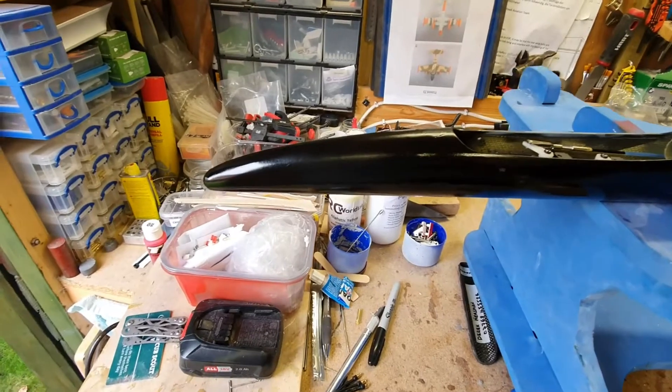Welcome to my video on the electrification of my Vladimir Models Supra. It's a 3.8 meter high-performance F5J glider. I bought it second hand and I'm going to convert it to electric. The slopes I fly on allow electric power as a safety assist — not for flying, but as a safety assist. So this will be the best of both worlds: I can fly it on my flat field and also slope it, only using the motor in an emergency.